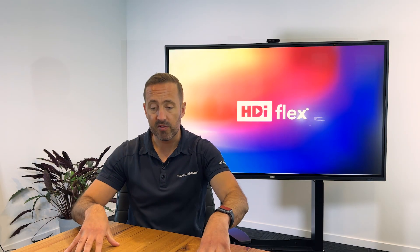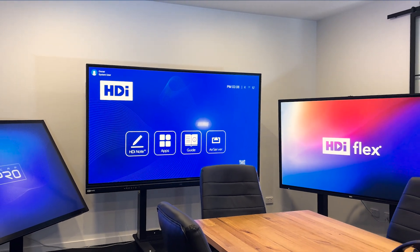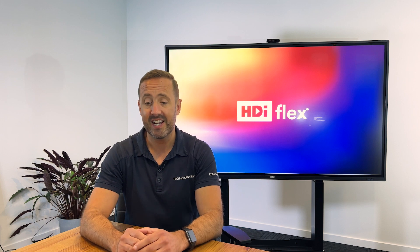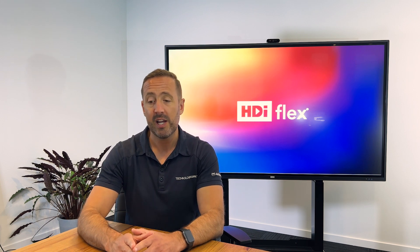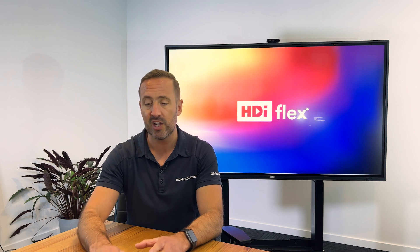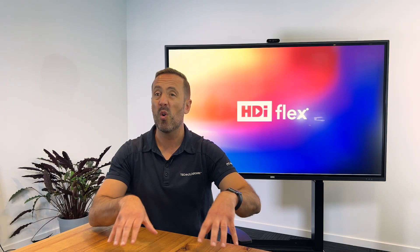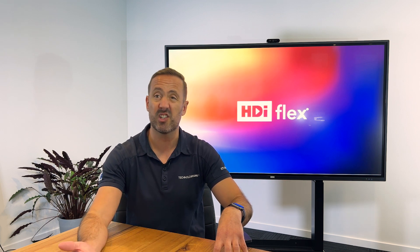The HDI Flex has a number of key differences that differentiate it from our other products. Number one, it's the most secure product we have — it actually has less in the screen. It doesn't come with an Android motherboard, which allows our security-conscious end users to use the screen completely safe, knowing they're running just a touchscreen from their own PC or OPS operating system. That gives them complete peace of mind on the security front.